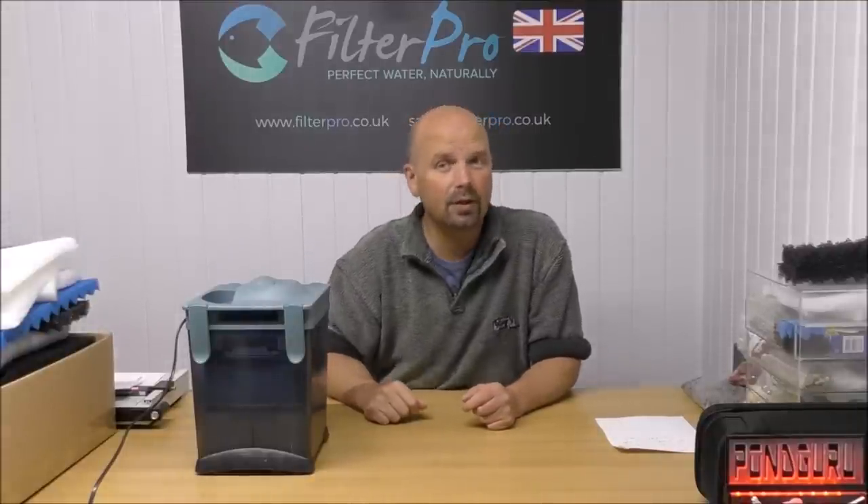If you've enjoyed this video, give it a thumbs up and share it wherever you want. Check out my other videos because I've done loads on different filters — a lot of them are set up the same, but if you've got a specific filter, look through the playlist on my channel. You might just see your filter there. Thanks for watching, see you next time.